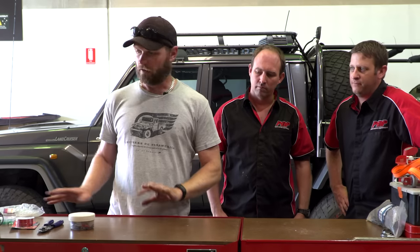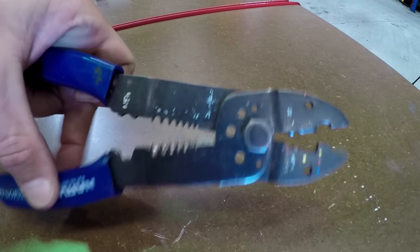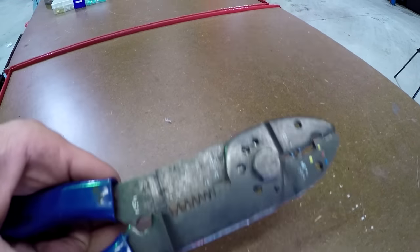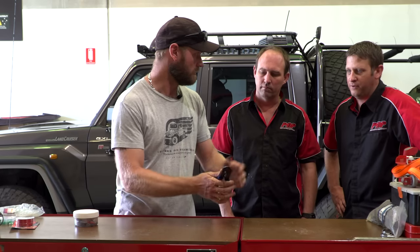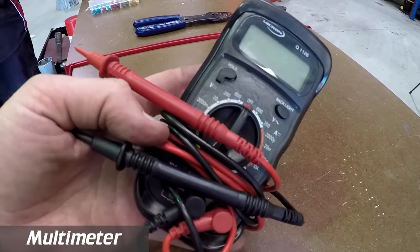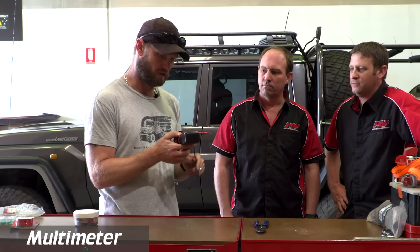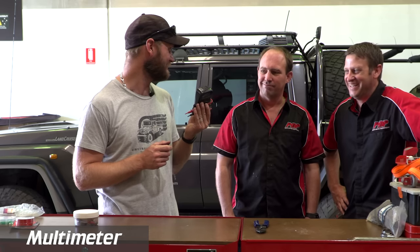Now onto the final part of my kit, and then you guys will add some things. A wire cutter, crimper, and stripper — all in one. I used to carry the big separate one but it's a bit overboard. Multimeter — very important. Make sure it works and the battery is charged. The worst part is if you don't know how to use them — I've blown up two already. This is my third one.